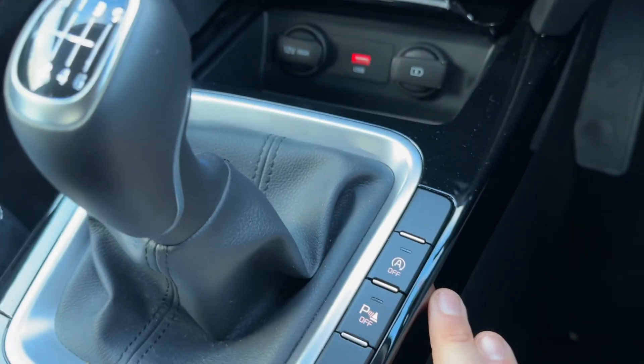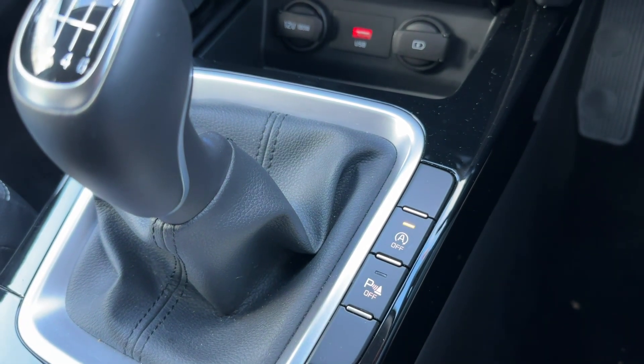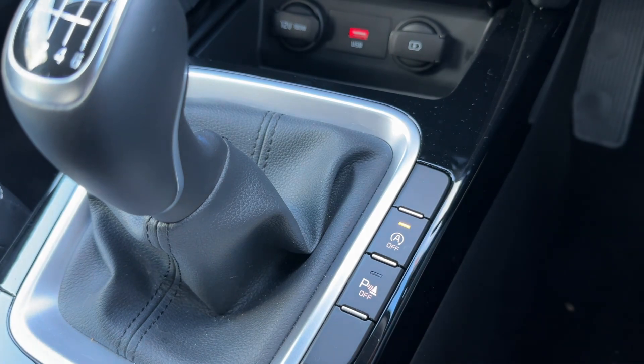We have a six speed manual gearbox. You can turn the parking sensors on and off here. This button turns off the stop and start — the car is designed to cut out when it's stationary in traffic to save you fuel, and the system is off when that light shows.